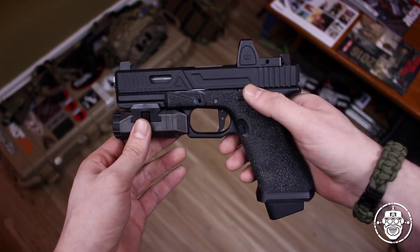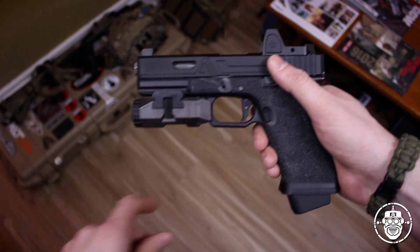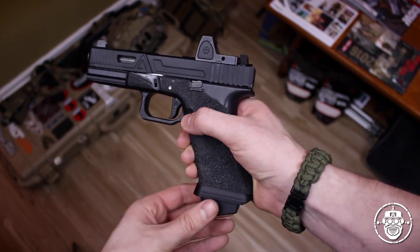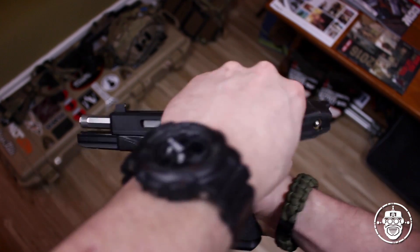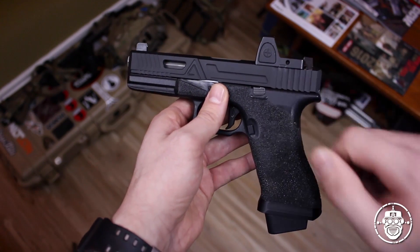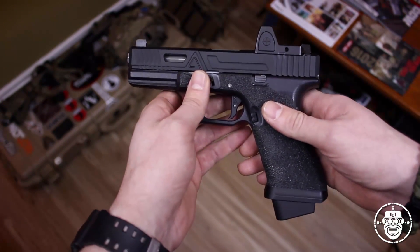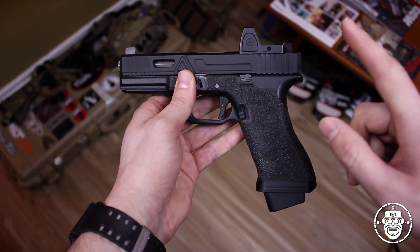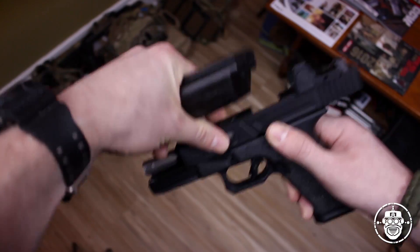Now let's talk about what I did to complete this Agency project and replicate an actual Agency Arms Urban Combat Pistol. Just before we get into this, let's show everybody we're playing with safe weapons - no BBs, no gas, and we are clear down the chamber. We'll talk about the slide first as well as the upper internals that come with the kit, then an addition I made to the upper internals, and then we'll move down to the Glock frame itself and talk about all the changes and reductions I made so it would closely match what Agency Arms actually does to real Glock modifications.